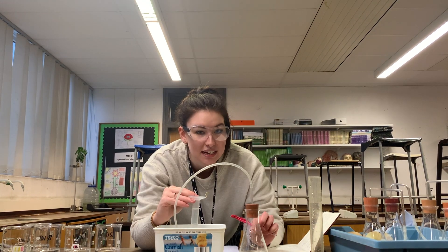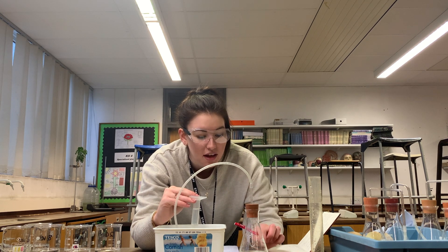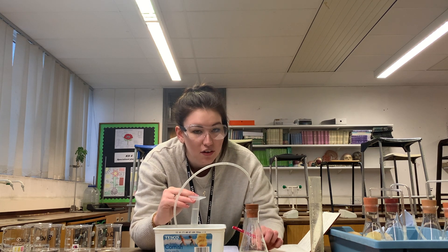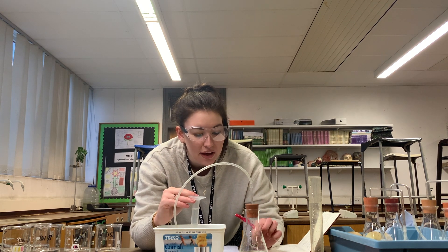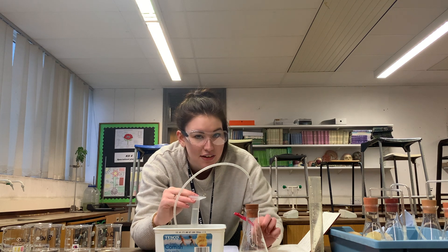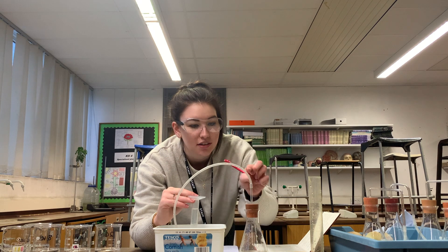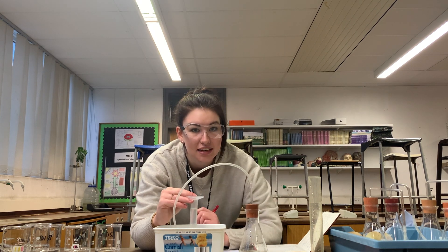The catalase in the potato is reacting with the hydrogen peroxide solution we poured in. This is our lowest concentration of hydrogen peroxide, and that hydrogen peroxide is being broken down into water and oxygen. It's the oxygen that's bubbling through this tube and up into our measuring cylinder.